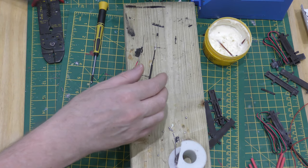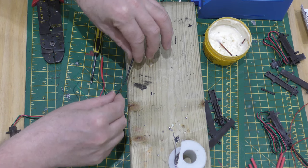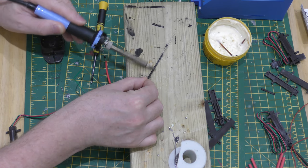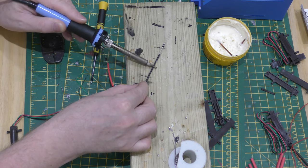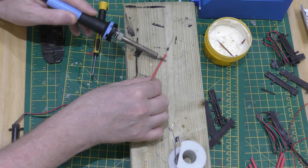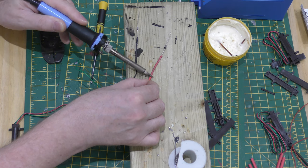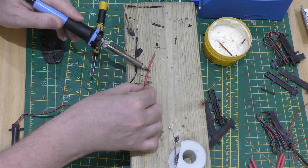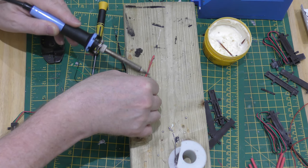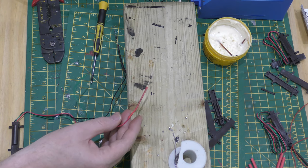That's it. Now what you do is you put the sheaths over and you heat shrink them on. Make sure they're on good and tight — I can see they're not quite there. All the way around. And that's cool. So we've done that.